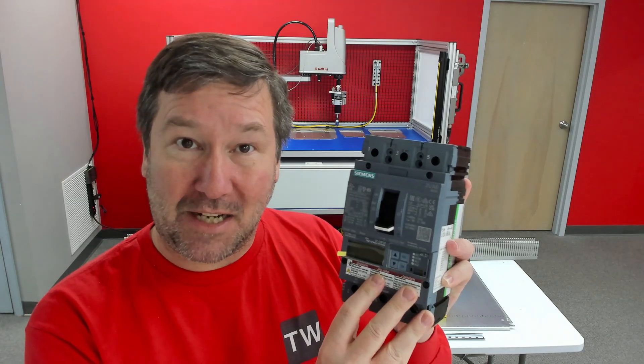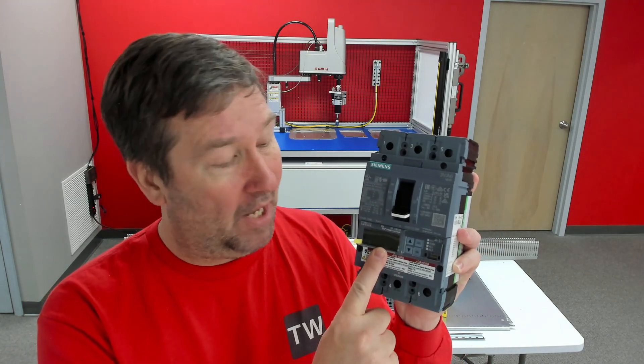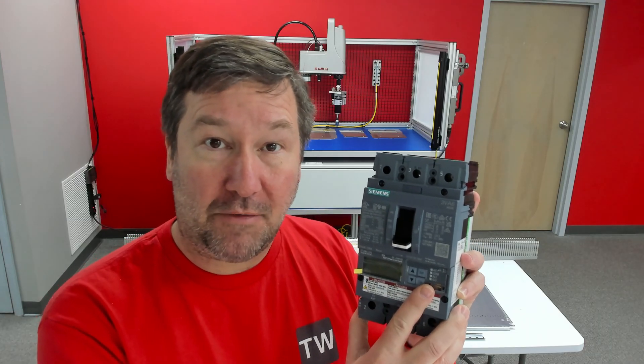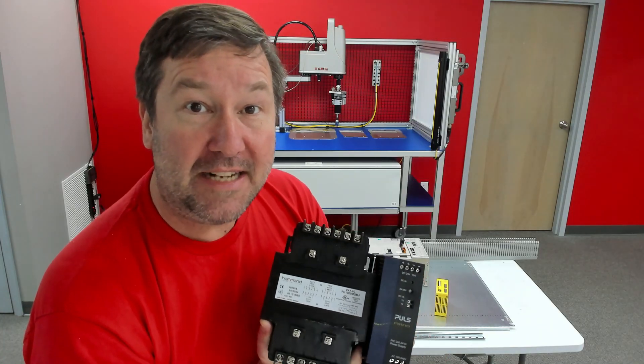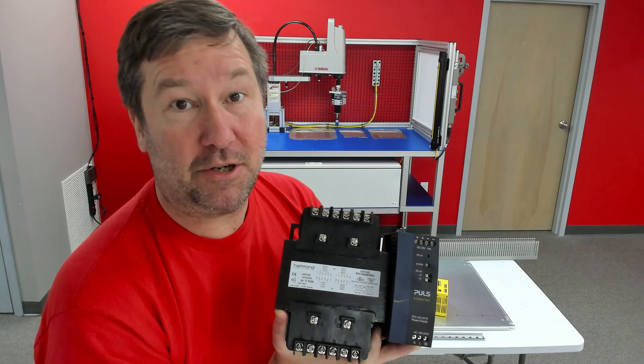This is not just a regular circuit breaker — it has a lot of advanced monitoring options, and we'll actually be able to pull our current monitoring off of it and read it onto the network. Then chances are you'll need some type of control power in addition to the main power of your control panel.